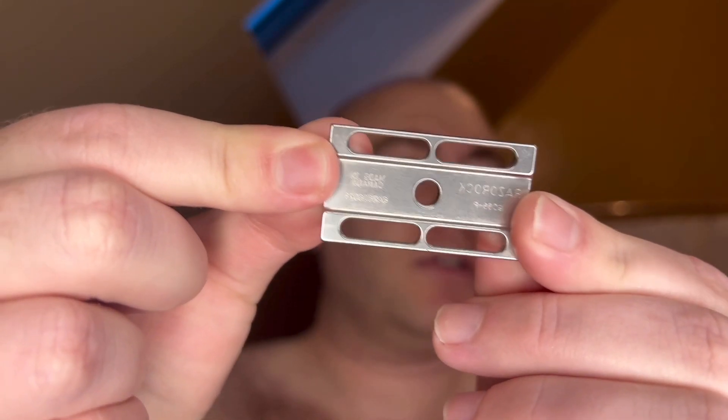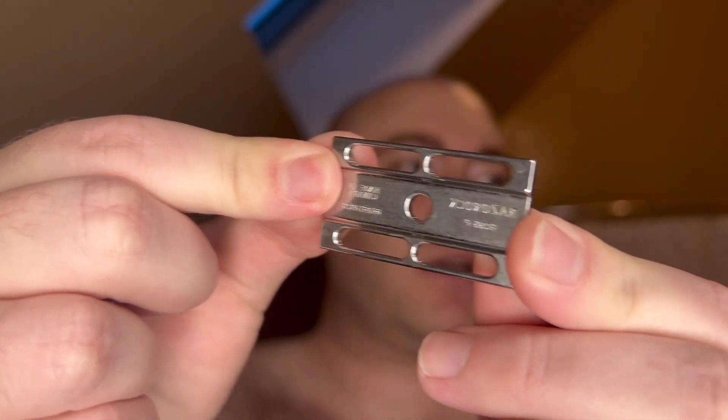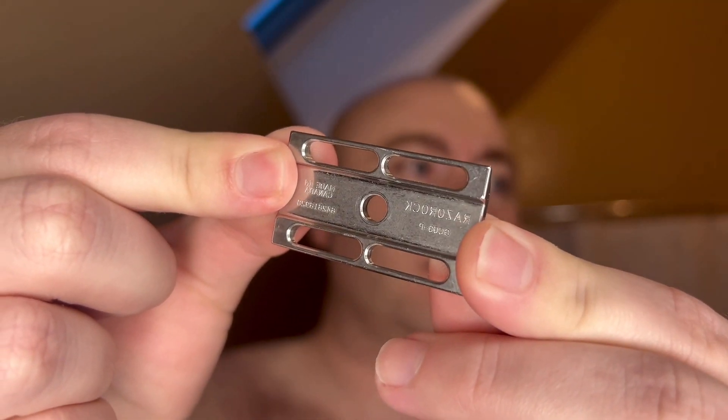Good morning everybody, welcome back to the channel. My name is Jake with Collect Classic Supply Company. Today I have a Monday morning shave with actual lighting. I'm going to be using the Game Changer 0.68 plate — can you see that? Oh, it's flipped. Sorry about that. The 0.68 plate, and I'm going to be using a third-use Feather blade.